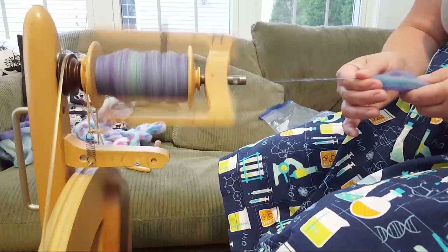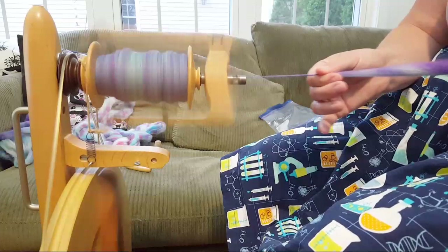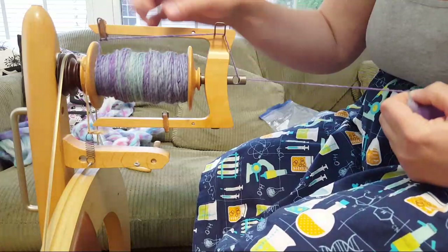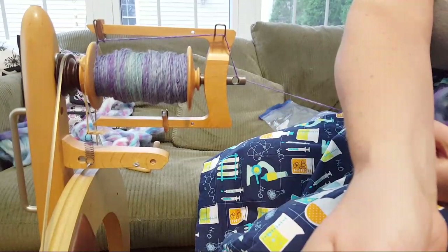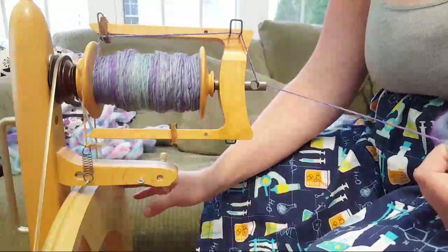I used a lot of YouTube videos with the drop spindle. The booklet that came with my drop spindle was not super helpful, so I quit for about a year. Then I picked it back up because I'd been dyeing my own yarn and really wanted to explore the color options. The drop spindle takes so much longer than the spinning wheel.